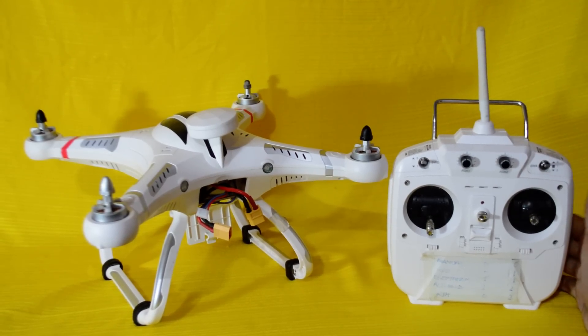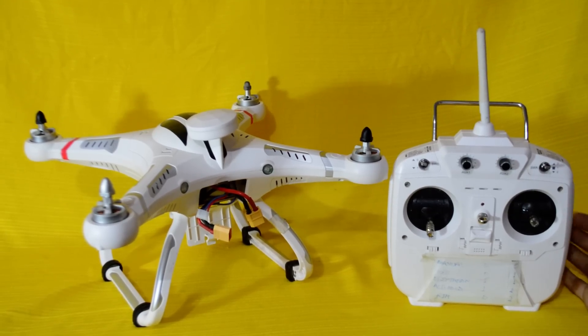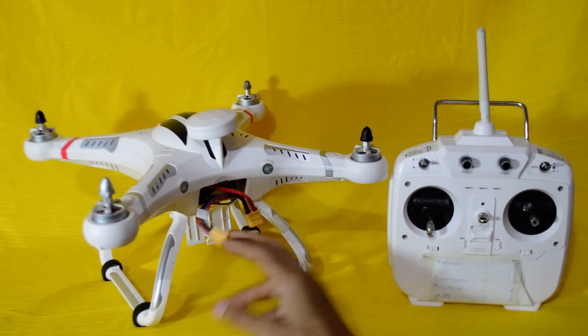Today I am going to show you how to do compass calibration with the Cherson CX20 open source version, or you can do it on your GONOM NOVA. First thing you need to plug the battery into the quadcopter.